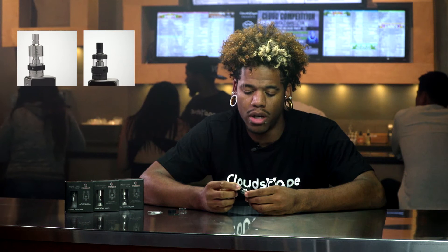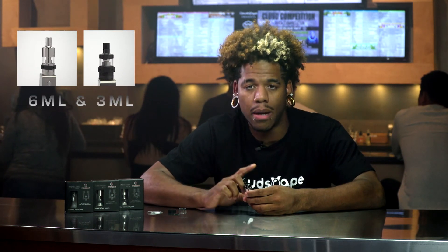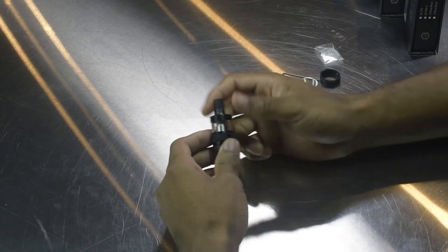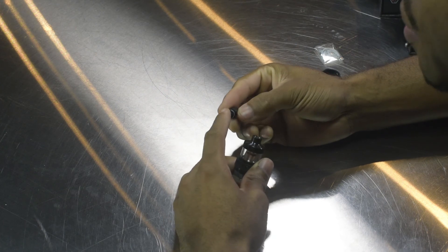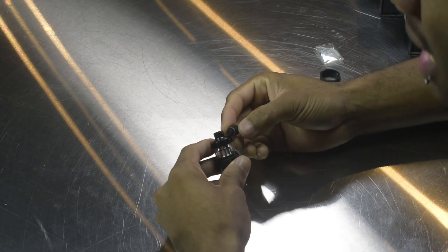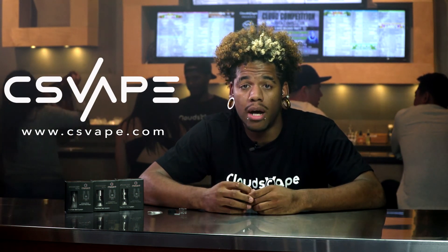It does come in two colors and two sizes. The one I'm holding right now is a three milliliter capacity, and it also comes in a six milliliter option. You get the choice of black and stainless. It does have a removable 510 drip tip and features a diffuser-type design to help with spit back. This device is amazing and the flavor is 100% in my opinion. You can check out these devices on csvape.com. My name is DJ and I'll see you next time.